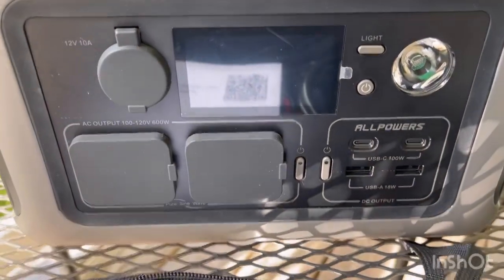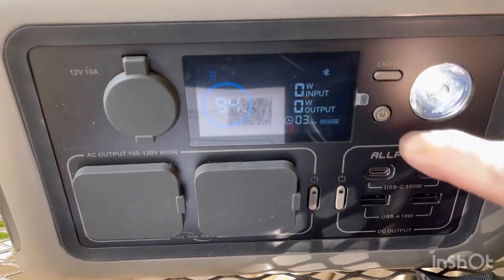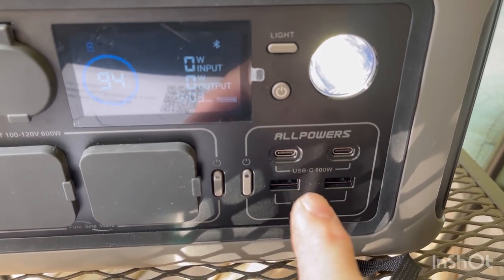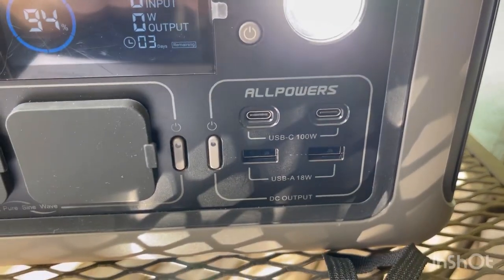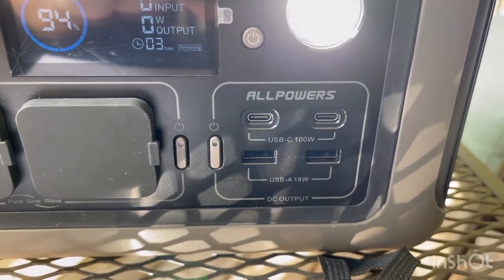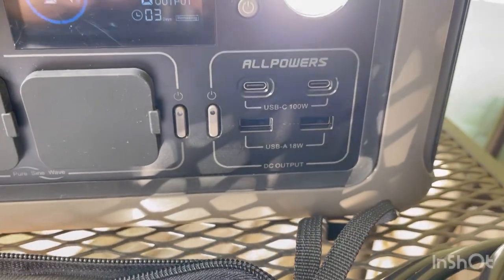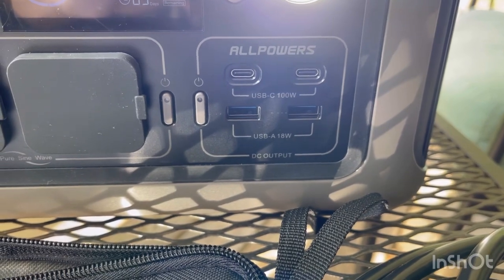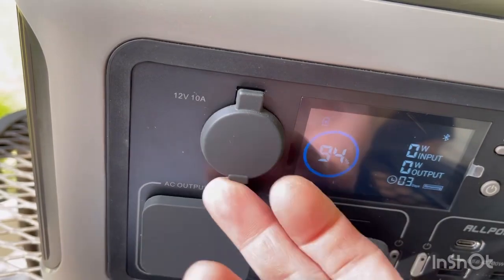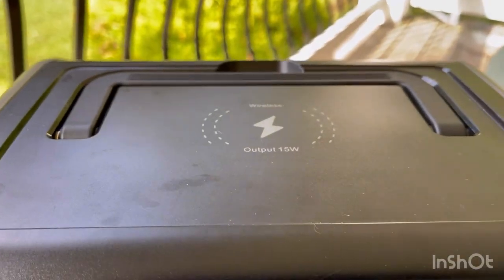Looking at the front of the unit, there's a built-in light, USB-C output at 100 watts — output only, not bi-directional for charging — and USB-A at 18 watts output. We tested the USB-A and it does output over 3 amps. You also have the pure sine wave inverter, the 12-volt cigarette lighter port, and the wireless charging pad.